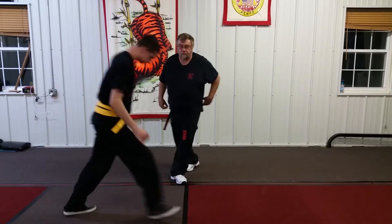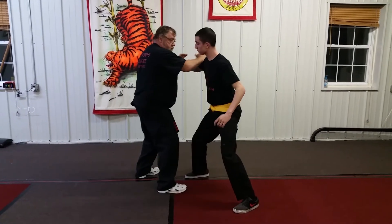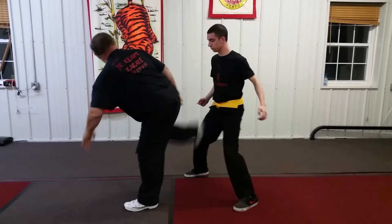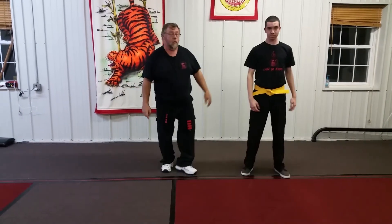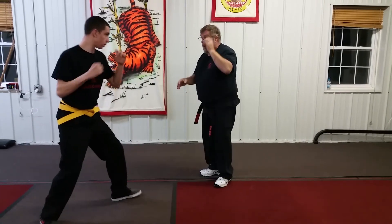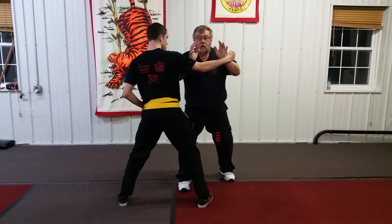From this angle. Now I'll break it down for you. Against that hooking punch, you're going to step in with a double block. You've got to make sure that you've got good base.